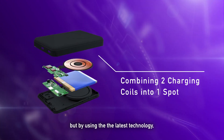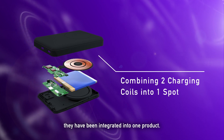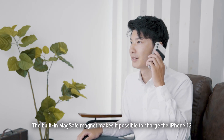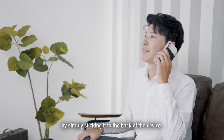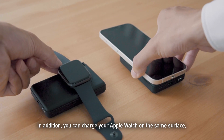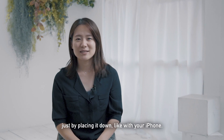But by using the latest technology, they have been integrated into one product. The built-in MagSafe magnet makes it possible to charge the iPhone 12 by simply sticking it to the back of the device. In addition, you can charge your Apple Watch on the same surface just by placing it down, like with your iPhone.